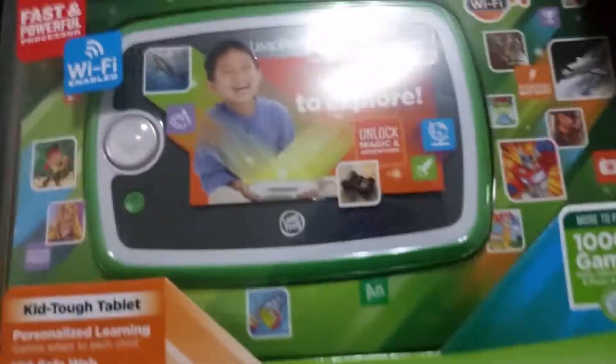Worlds to explore. Unlock magic and adventure. It's got Wi-Fi, fast and powerful processor, rechargeable battery, personalized learning, KidSafe. Oh there's my cat — she's nuts. KidSafe Web, amazing discoveries.